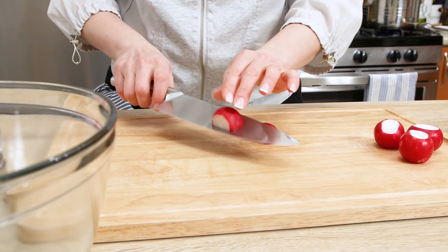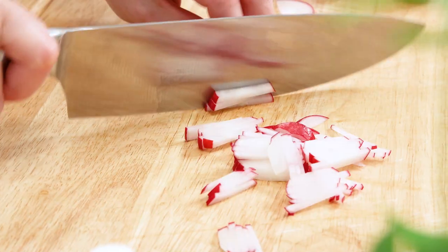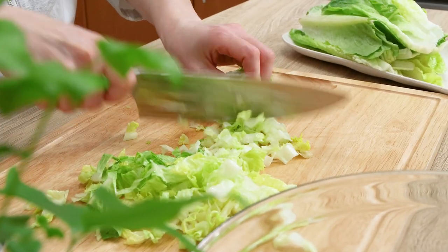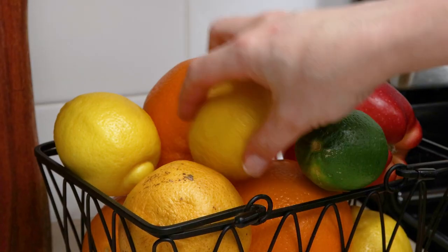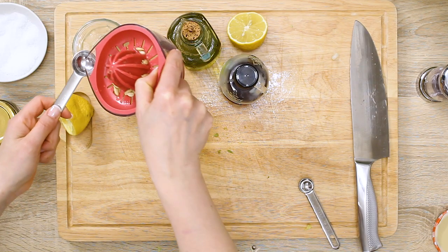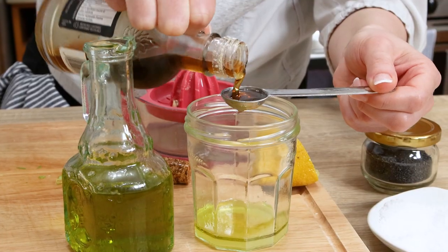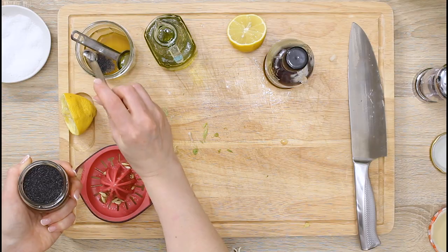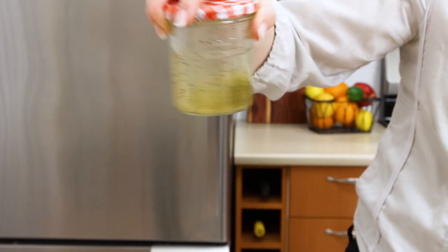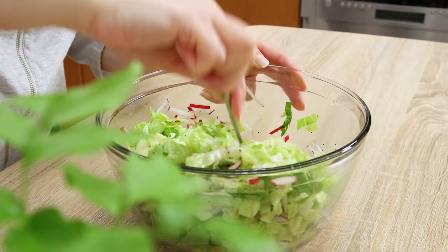Now make a simple salad. Julienne red radishes, chop the lettuce, and make a lemony poppy seed dressing. For the dressing, take a jar with a lid and combine freshly squeezed lemon juice, olive oil, maple syrup, poppy seeds, and a pinch of salt. Close the lid and shake well to combine. Pour it over the salad and toss together in a large mixing bowl. Set aside and let the flavors bloom.